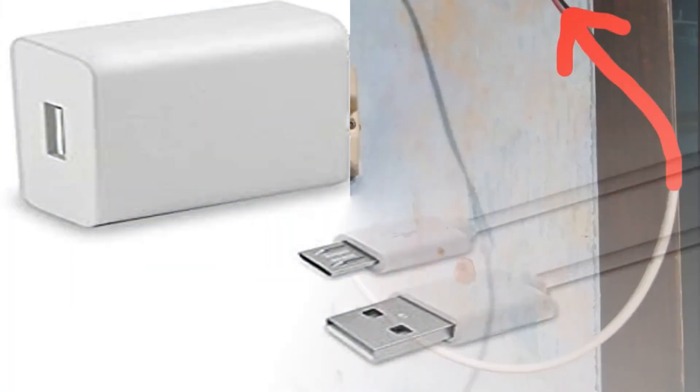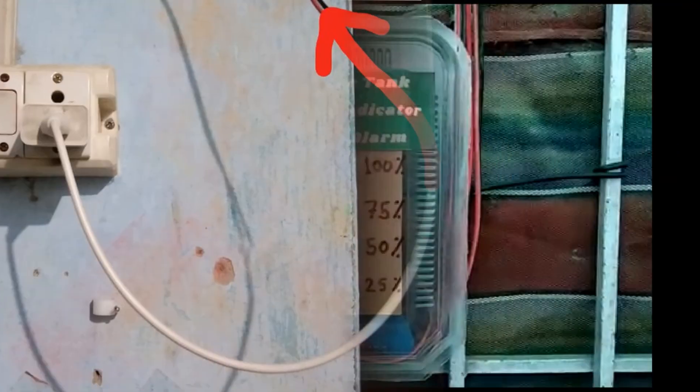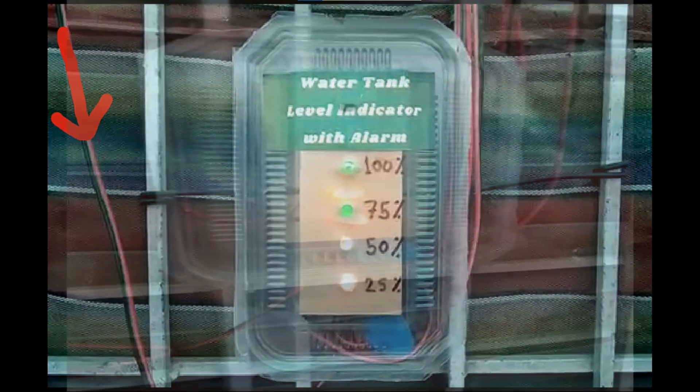Take an old mobile charger and connect the circuit to the mobile charger like this. Then fix the circuit box on a wall or a window.